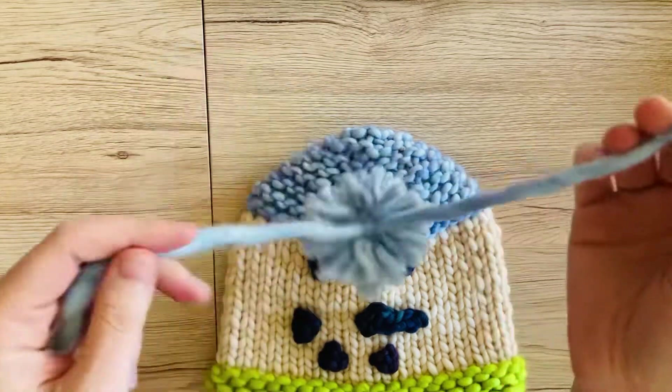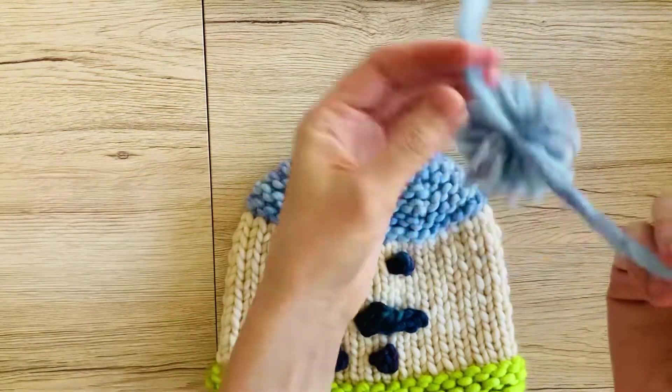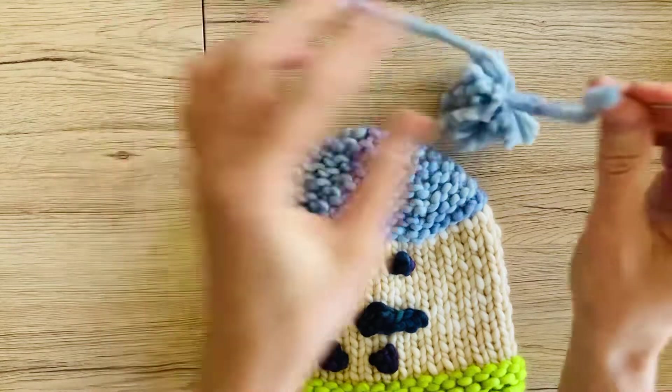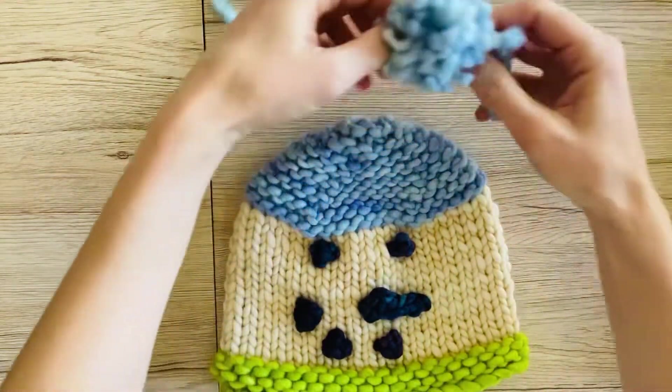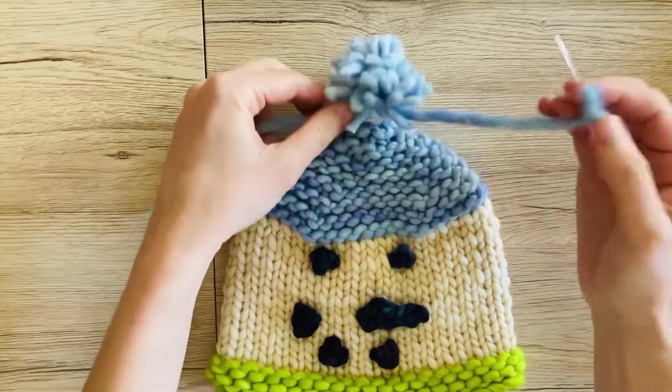Get your tapestry needle out. Your pom-pom should have two nice long ends coming off of it. You're going to take the first one and thread it through your tapestry needle. And then for this pattern — for our cute little snowman — the pom-pom is going to go right up on top.